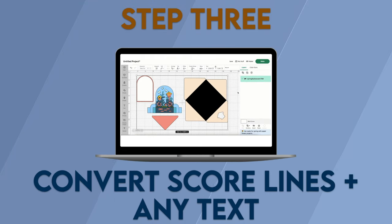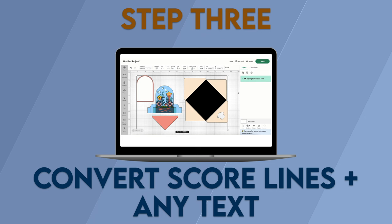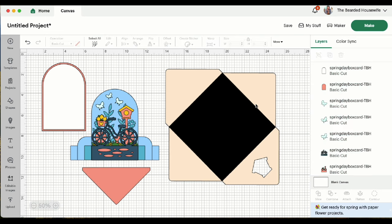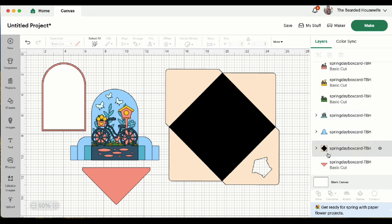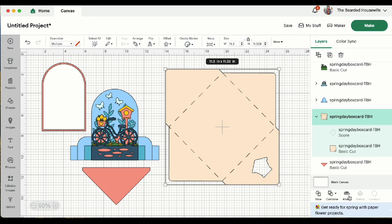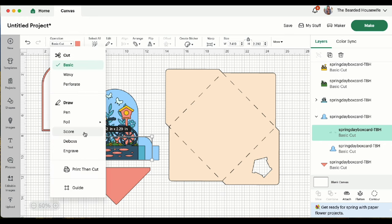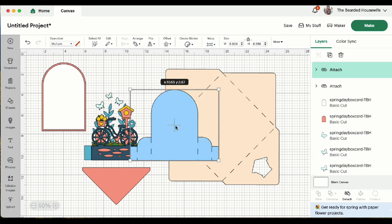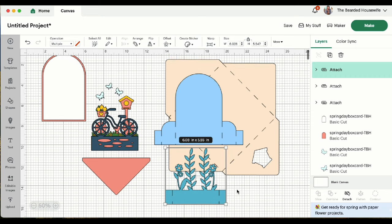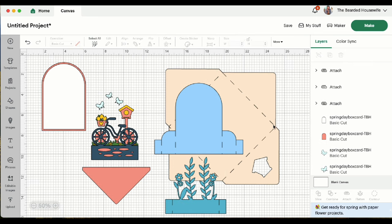Step 3: Convert score lines and any text. Now that the project has been brought into our canvas, we can ungroup the design. We have some converting to do on some of the score lines. Scroll down the layers panel and find the envelope — highlight the score lines and change those to score, then highlight the group and attach. Do the same for the outside box piece: highlight the score lines, change those to score, highlight the group and attach. And lastly, for the inside tab piece, do the same. Once those are all done for the envelope, the outside box piece, and the inside tab piece, go ahead and click Make It.